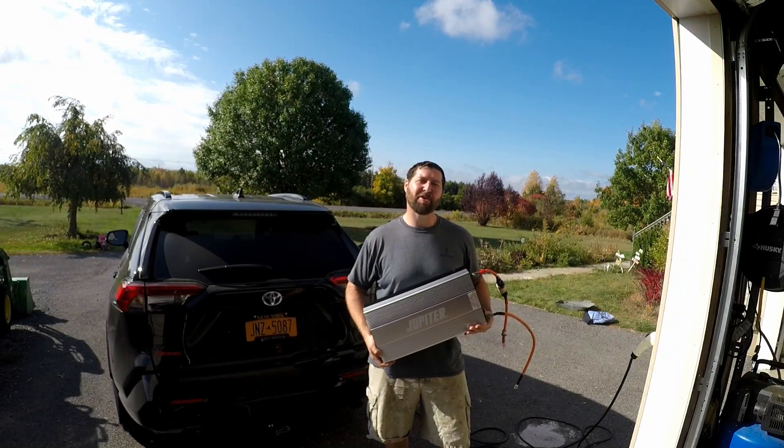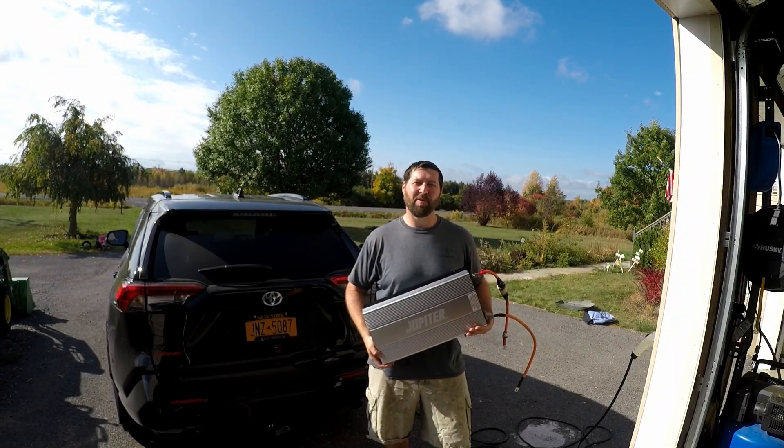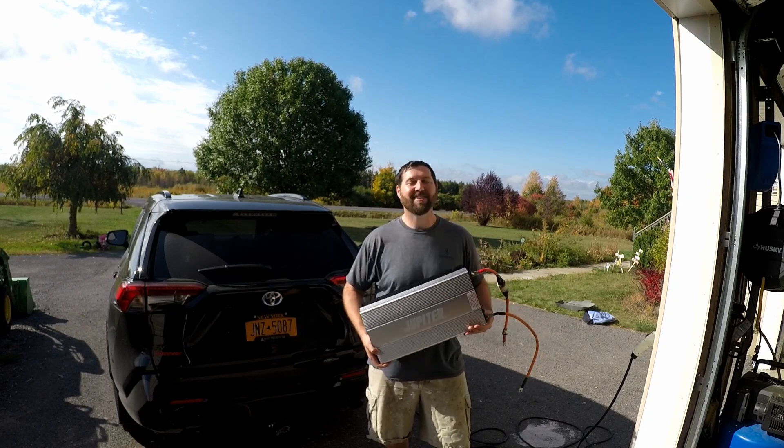Hey guys, in today's video I'm going to show you how to turn your 2021 Toyota RAV4 Prime into a home generator. We're going to use this today, so here we go.